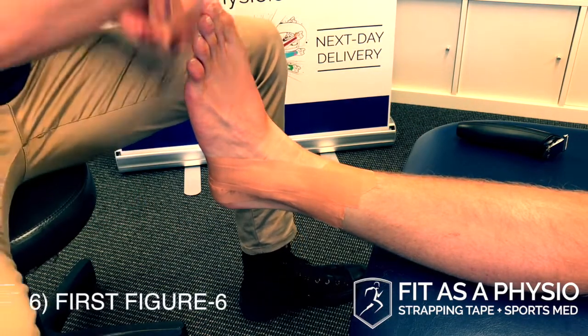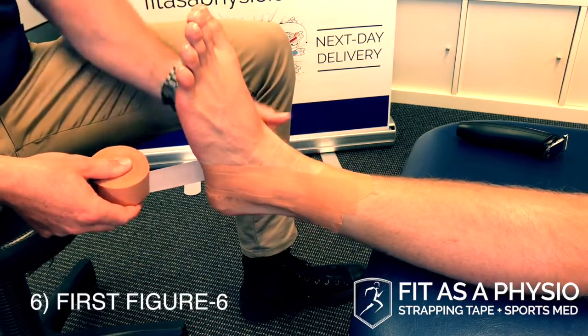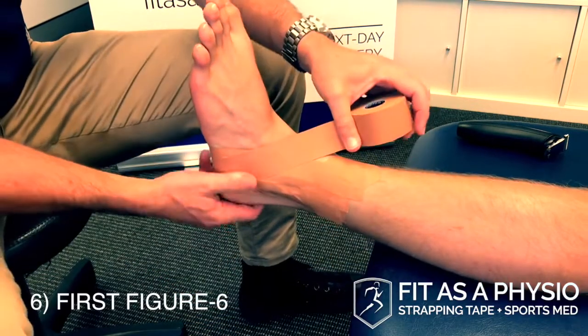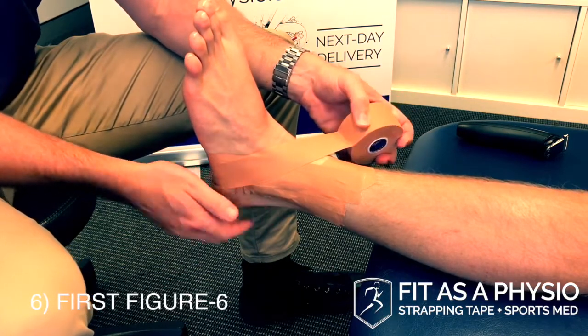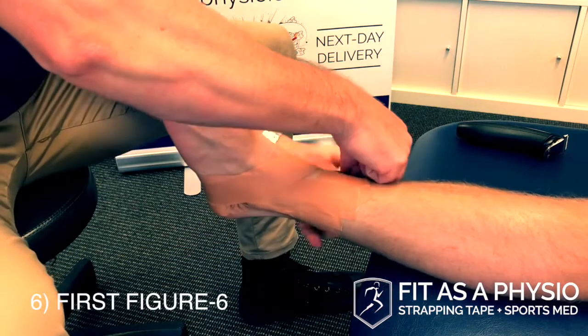Then we do a figure of six, coming down the medial side over the middle of those three sections. I want to cover that anterior talofibular ligament, so I want my tape covering the injured ligament. We call it a figure of six because it's coming back up to where we started.